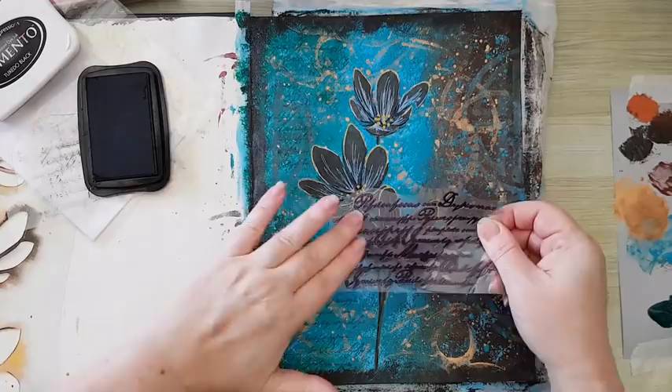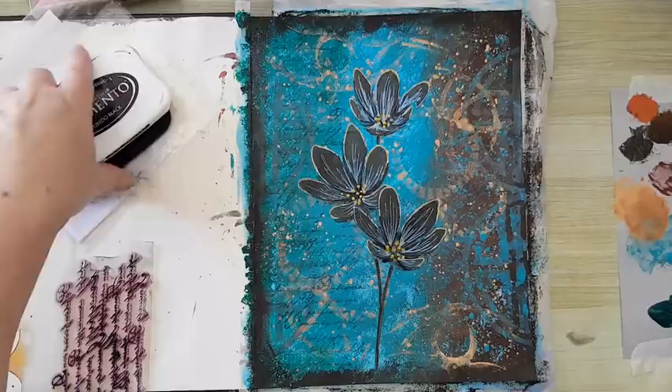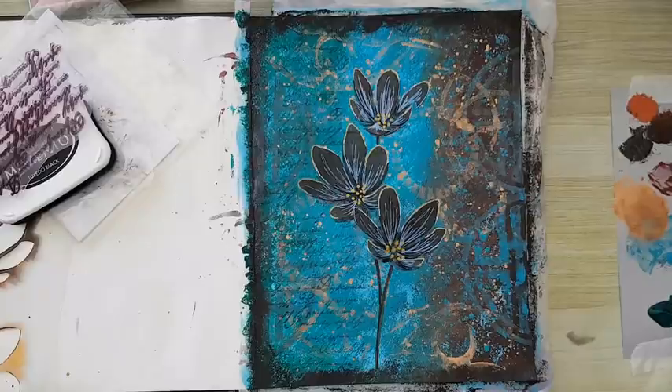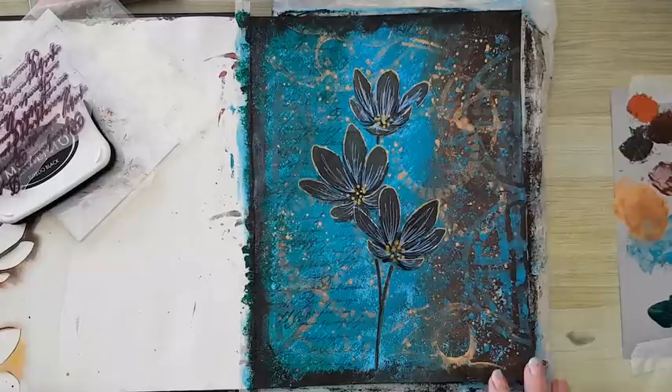Yeah, taking shape - I like it! Let's take a step back. Yeah, I think I'm done. I like it - it wasn't what I expected, I hoped the lines would be more prominent, but I'm leaving it be. I hope you liked it, I hope you'll try something to play with this kind of background. Thank you for watching and thank you for leaving comments below - I'll be seeing you in my next video, bye for now!